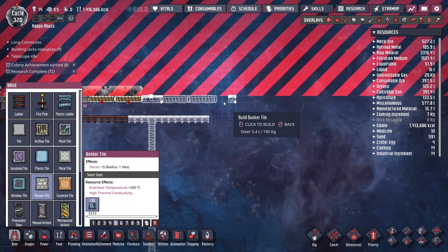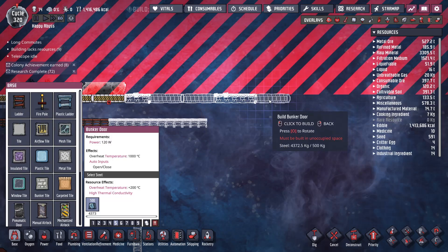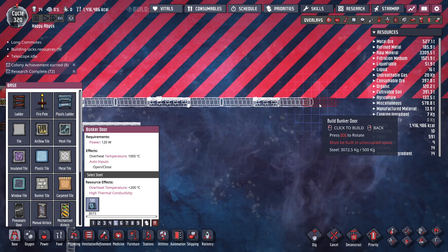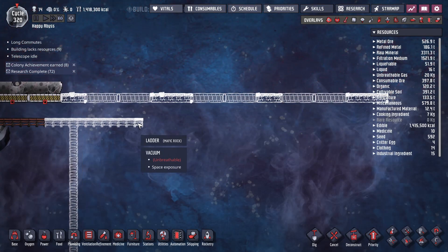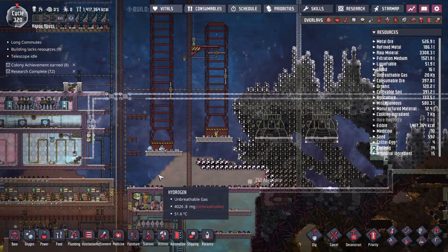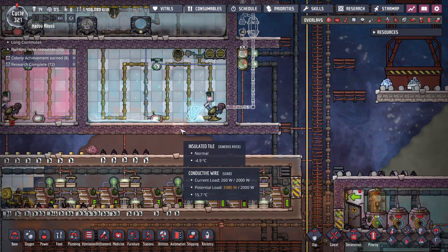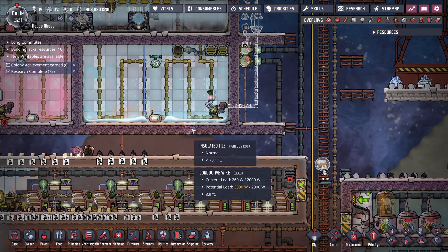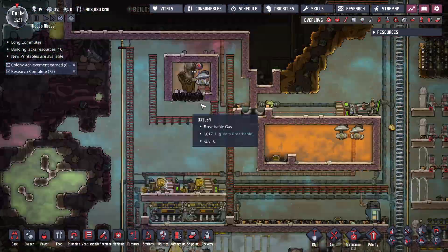How much steel do I have? Enough. Let's let the dupes build real quick and build up the liquid oxygen tank. It's doing that thing again where the insulated tiles have liquid falling on them, which then makes the temperature change fast. Which is just weird — I'm not entirely sure what that is.